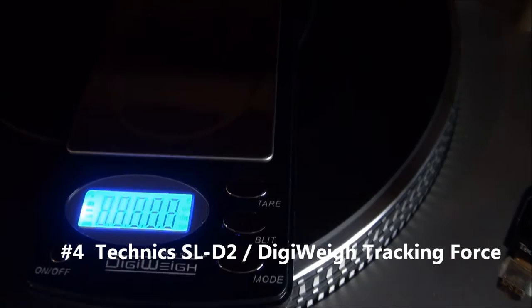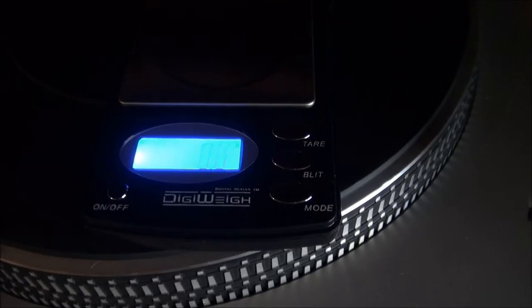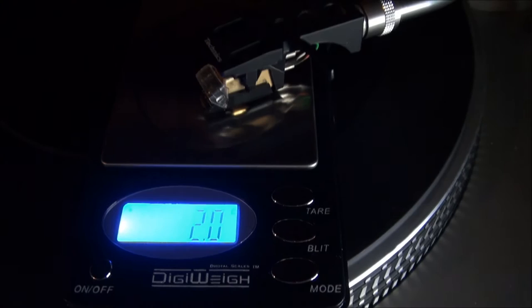All right, we're on grams. Two and a half grams for a penny — that's right. Let's see what the SLD2 is tracking at. 1.9 grams, two grams. I'd say that's right, or close enough.